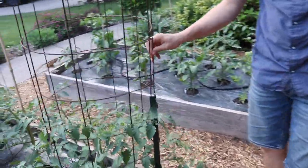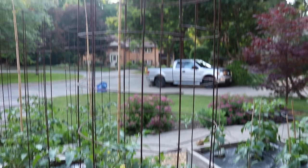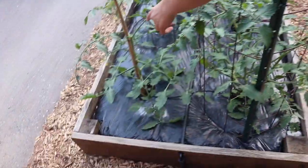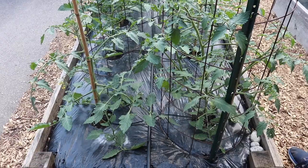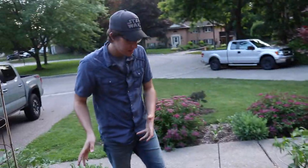This is another Sungold tomato plant, but this one I'm just growing up this big cage, so I'm not going to be pruning it. It's just going to be going crazy. As you can see, it's got a lot of stems and a lot of growth compared to the other one. This one and the staked one were both planted at the exact same time, so you can see what a difference pruning versus not pruning makes in how bushy the plants get. All right, so that was my main tomato raised bed.